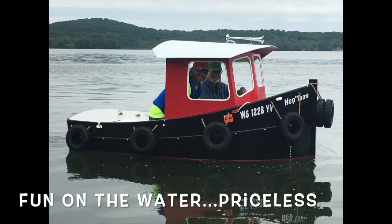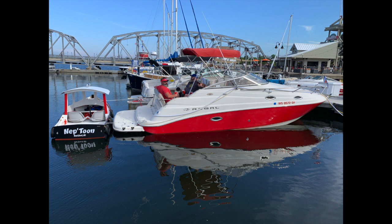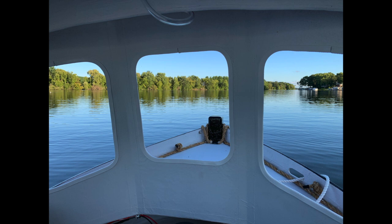I get stopped everywhere I go from people wanting to look at it closer, ask questions — how many people does it hold, how fast does it go, all that stuff. It's an absolute showstopper at the ramp and on the water. People will literally stop me on the water and ask questions about it. So if you've got an inclination to build a little micro boat, this tugboat is a ton of fun to build and even more fun to put out on the water.